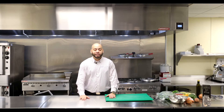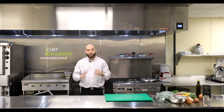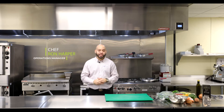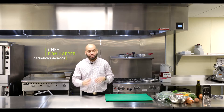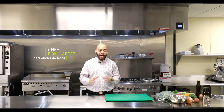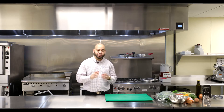Hello everybody, it's your host Ron Harper, chef and director of operations here at Community Kitchen. Today we are doing our first episode of Out the Box. These boxes are produce items that we get twice a month and put in boxes to distribute to the community.